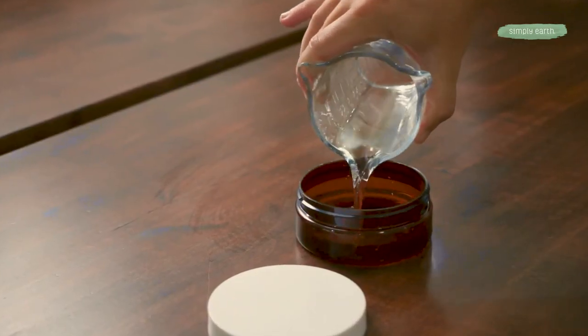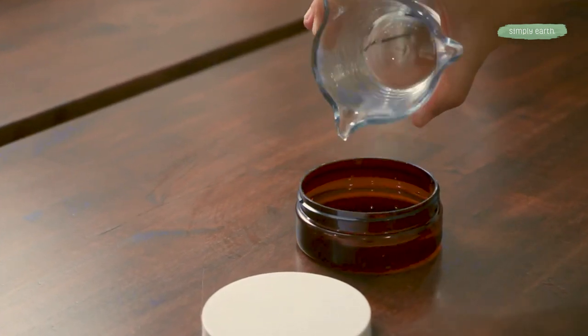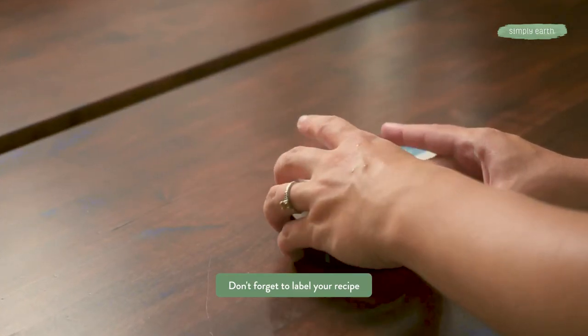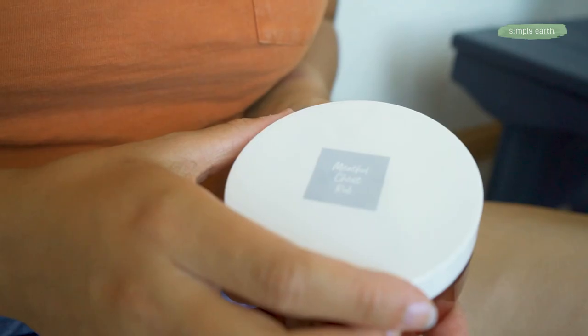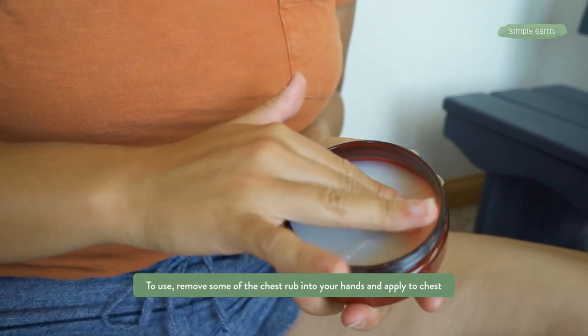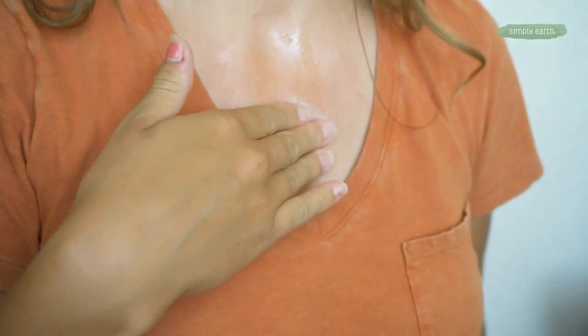Then we can pour it into our sealable container. It'll melt when it comes into contact with your skin so that you can rub it on your chest to help make breathing easier. Don't forget to grab your labels so you can remember what is in your recipe. Make sure you don't use this around sensitive areas of skin like your eyes, nose, or mouth — that can be irritating. It's best used on the chest or pulse points.